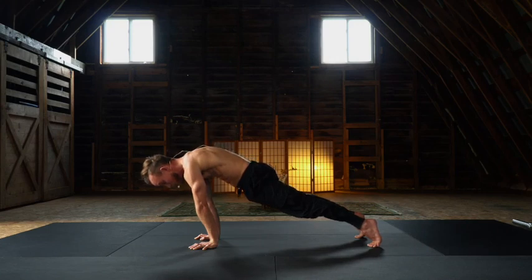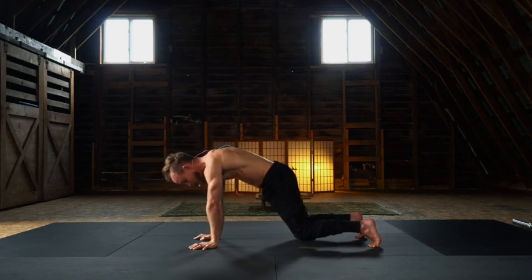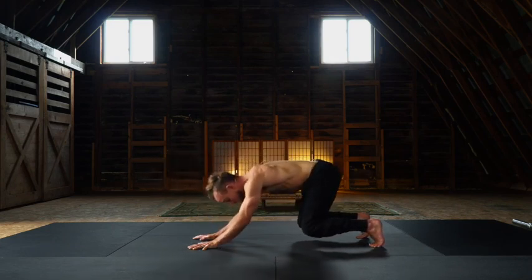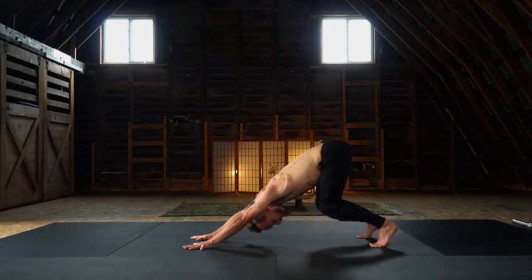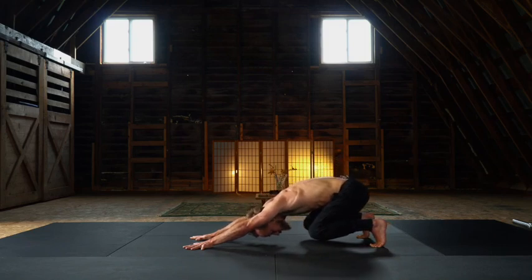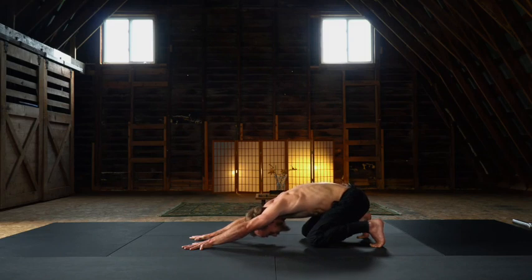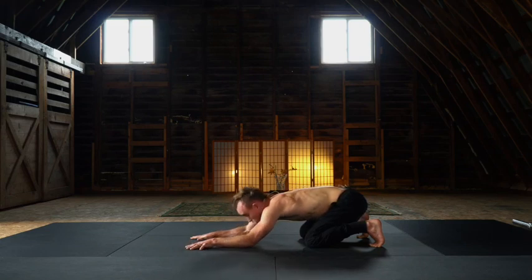Now we're going in a different direction. Begin to hover the knees. As you glide back, hover the elbows — this is known as a horizontal squat. Notice you can be high, as in the knees are roughly about a foot. Look for depth, so hover the knees as you open to the shoulders. Lower the knees. As you externally rotate through the arms, lower the elbows. Gaze forward.